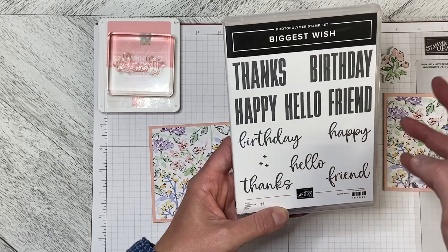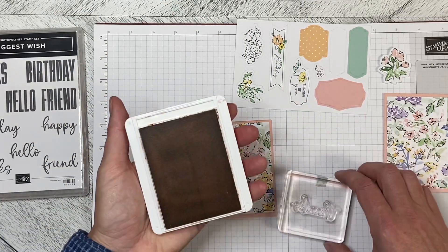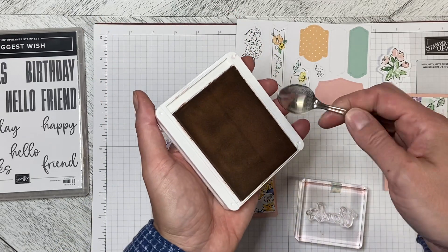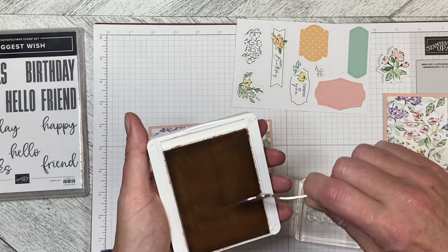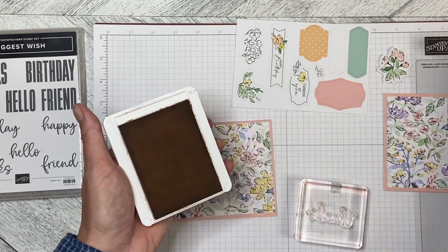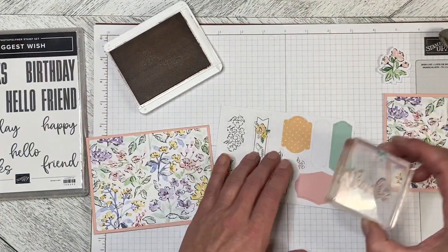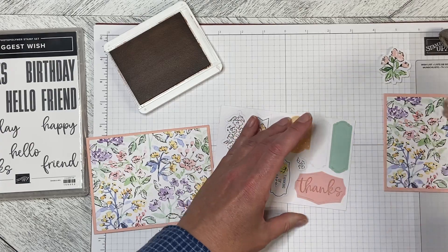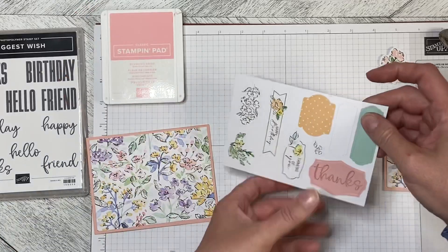You could also use the Hello, or you could just put Happy on there if you wanted to, but we're going to use the Thanks for this one. I noticed that my Blushing Bride ink was getting a little grayish-brown, so I just used a small spoon and scraped the ink around to get that nice fresh color. Then I'm just inking this up and dropping it down right on the sticker like that, and we can close the ink pad.